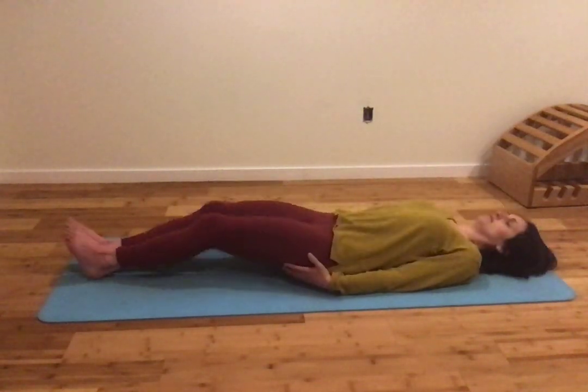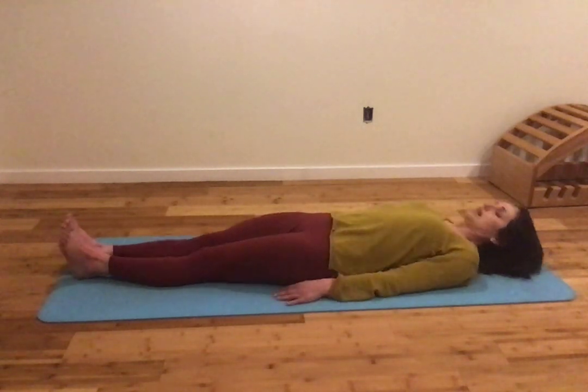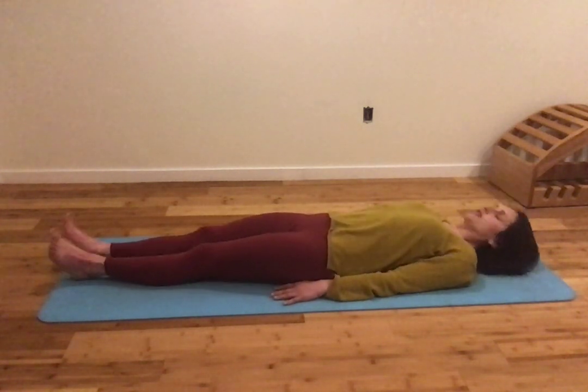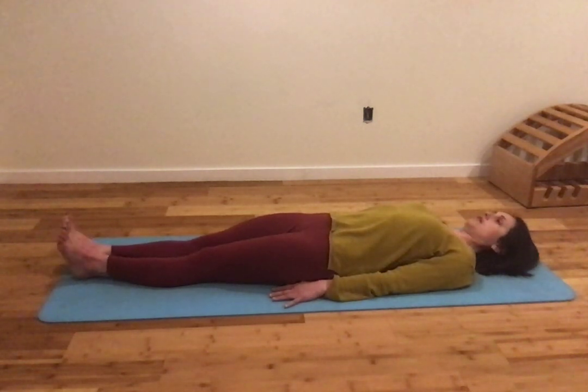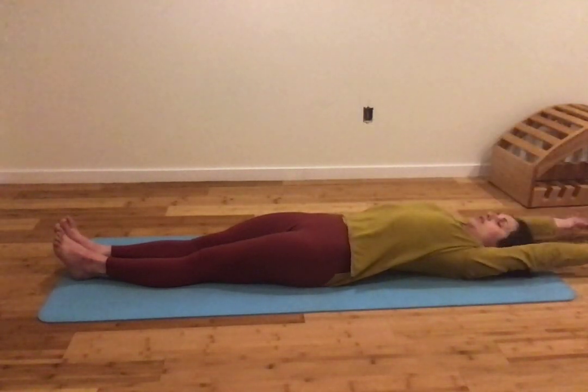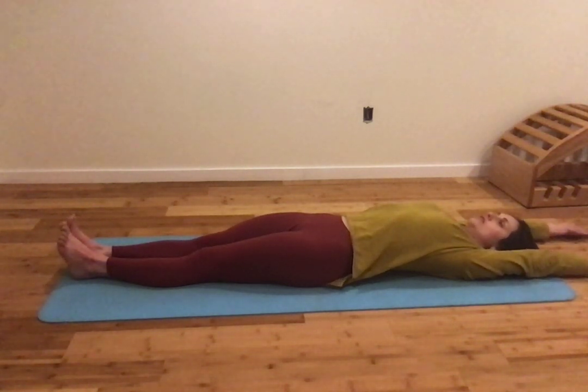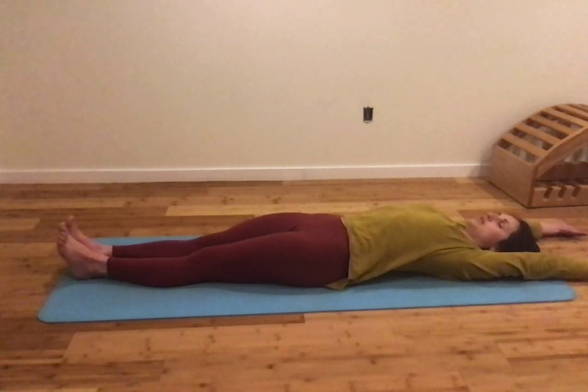First, lie in Supta Tadasana. In Supta Tadasana, bring your heels and big toes together. Keep the thighs rolling in as you press them down and reach out through the feet. Keeping the thighs down, stretch your arms overhead, reaching away from you and down towards the floor. As you reach through your hands and feet, draw the front ribs down and draw the abdomen slightly down as you extend the side trunk. Take a few breaths here.